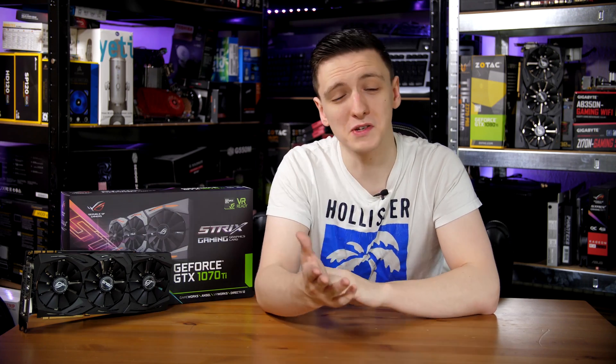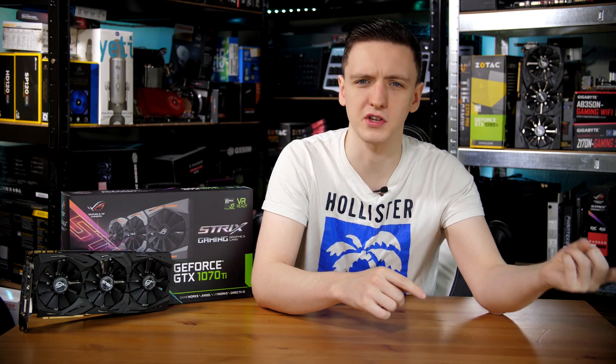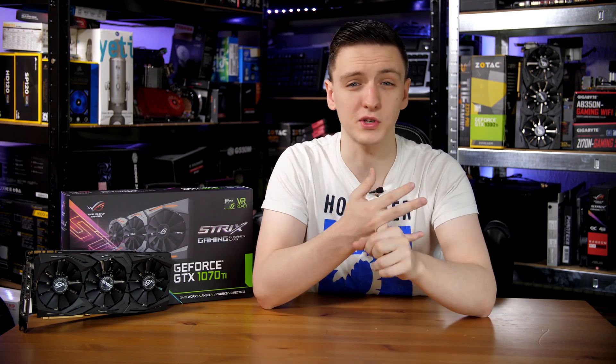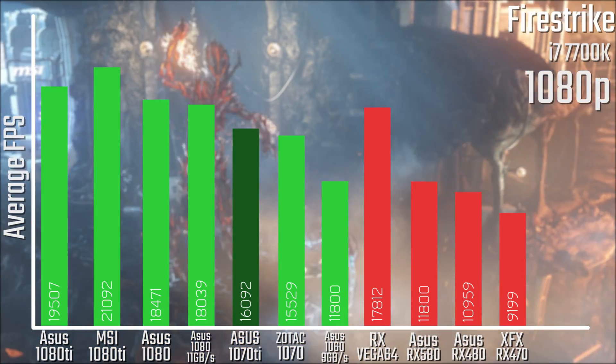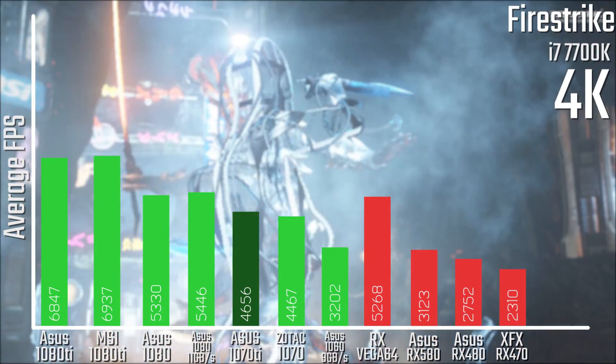For the gaming performance benchmarks, I was testing this with a 7700K using driver 388.13 — the newest driver I could get, which was hidden in the newest version of GeForce Experience downloadable straight from the website. Starting with 3DMark Firestrike, it sits nicely in between a 1070 and a 1080, pretty much as you'd expect at 1080p, 1440p, and 4K, although at 4K it is a lot closer to a 1070 than I actually thought it would be.